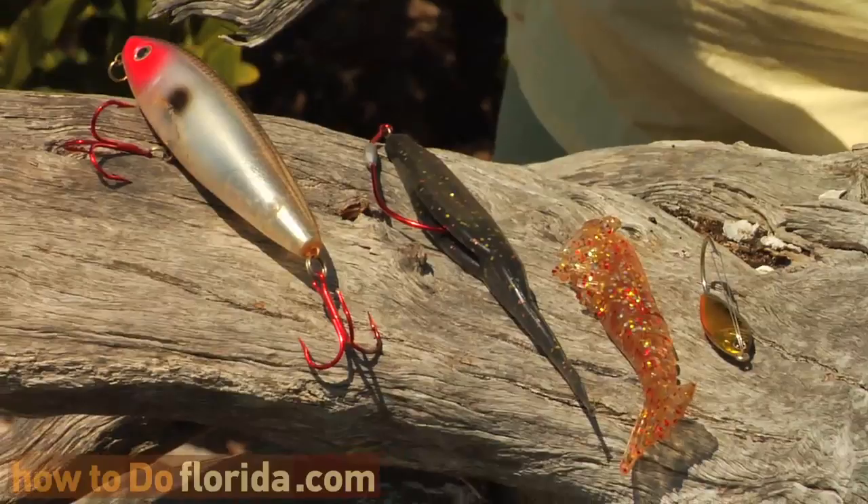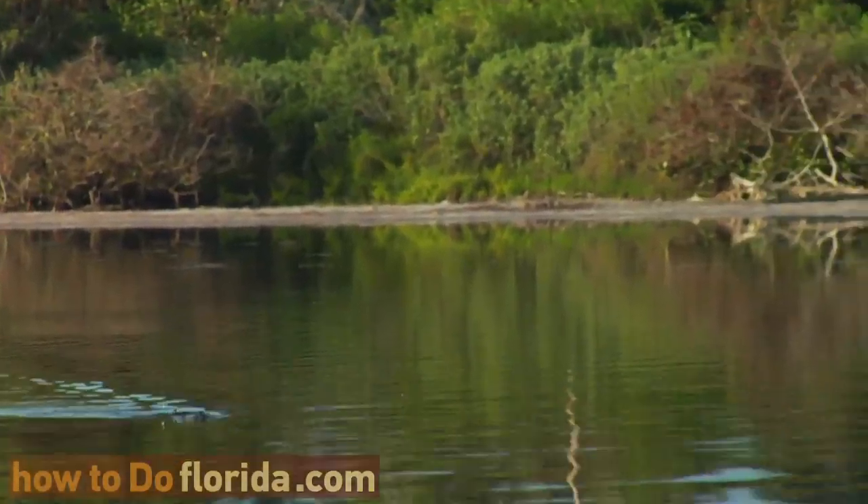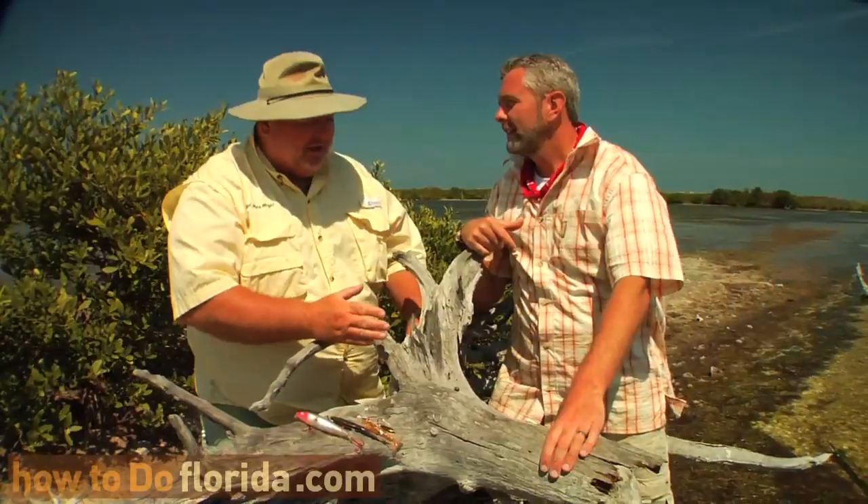We start here with the topwater bait, and this is a walk-the-dog action bait — a little short twitch and a little up-and-down motion of the rod, and it goes left, right, left, right. Nothing will beat the topwater bait for perceived action; I mean, just the explosion that those fish put on it.